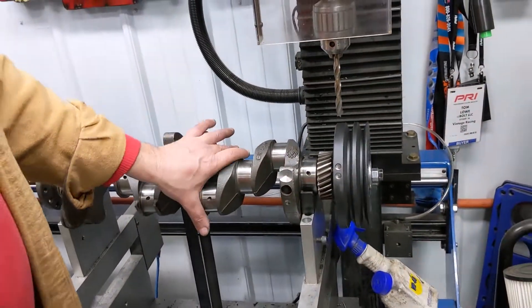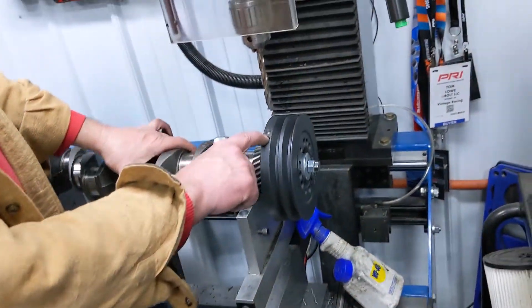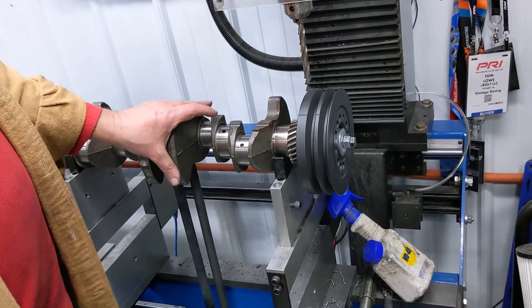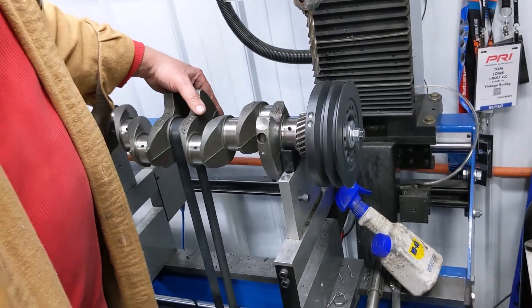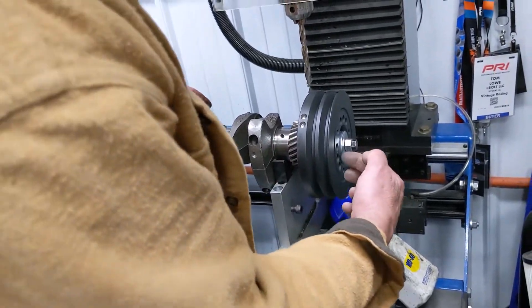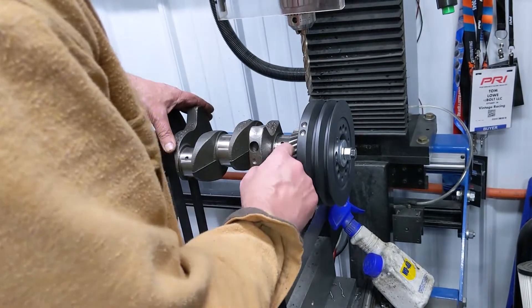I just wanted to show you what is involved. These are the balancers that we sell — they are a nice balancer, but it looks like they're not balanced because they think they're perfect being a CNC-made part. But the density of iron on one portion versus the other is what throws the balance off. So you can see what we've had to do to balance it out.